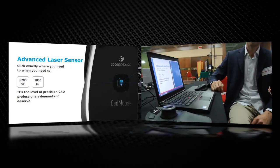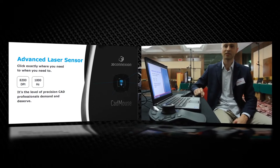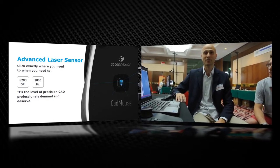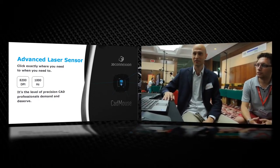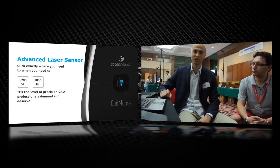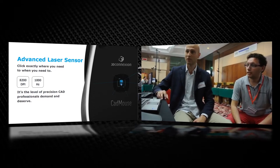The core of this product and this technology is the advanced laser sensor. It has 8200 DPI and 1000 Hz refresh rate. It's really something unbelievable, and this allows incredibly precise cursor sensitivity — something not available now in the market.